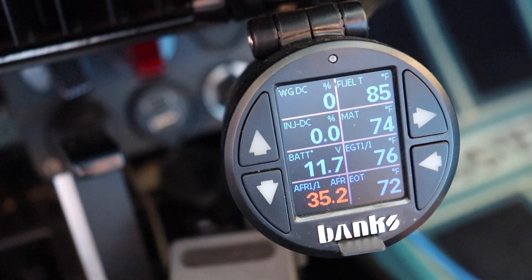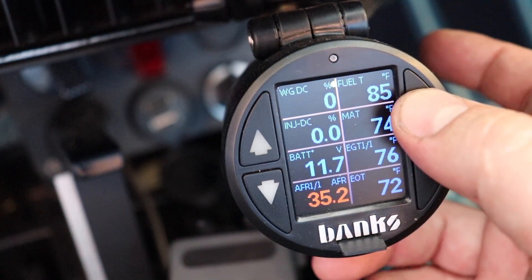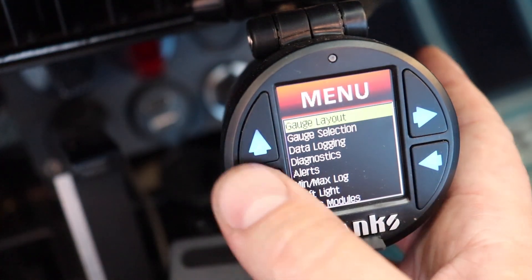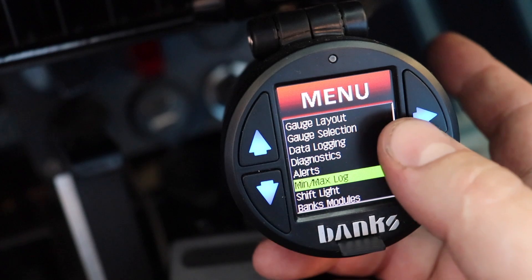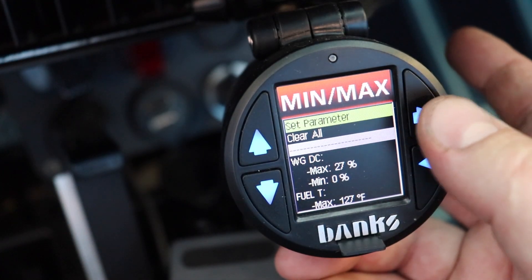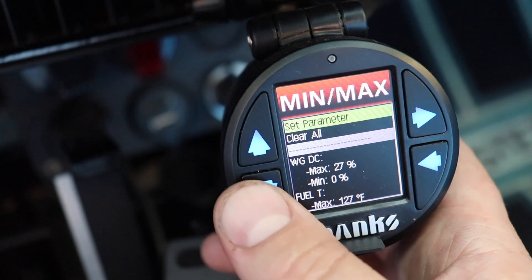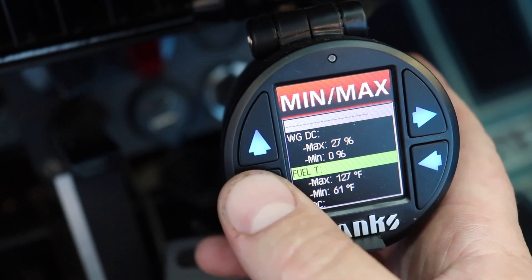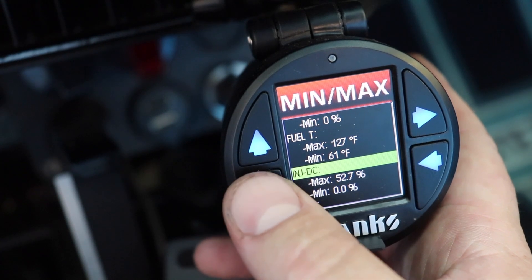Since I've been using this a little more, I have pulled the data log card out a few times to take a look at it. But the min-max log is probably something else to show you — this is probably what I use the most. You can see the duty cycle on the wastegate; I really don't have to cycle that too much.